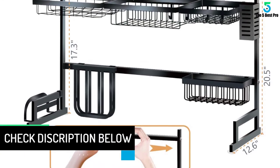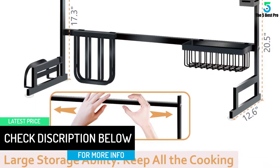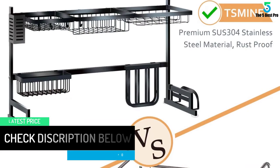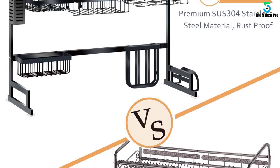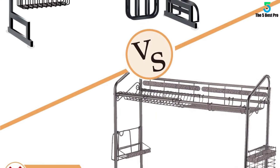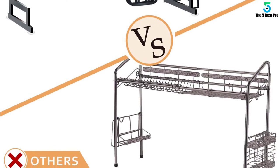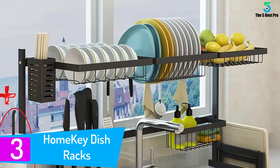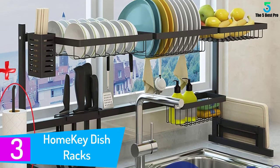The anti-slip suction pads and reinforced U-shaped structure make it extra stable, while the snap-on structure makes this kitchen sink organizer more humanized and flexible. Best of all, this piece is tested for quality and will prevent rust and scratches for years to come.